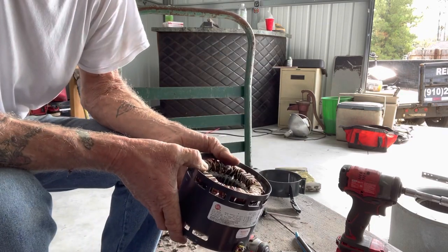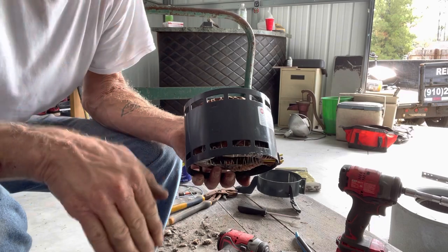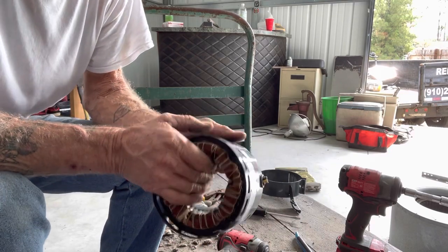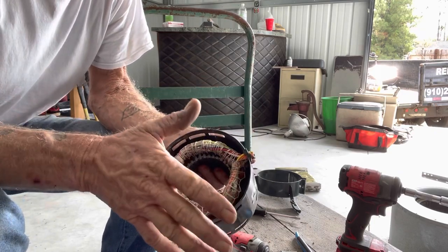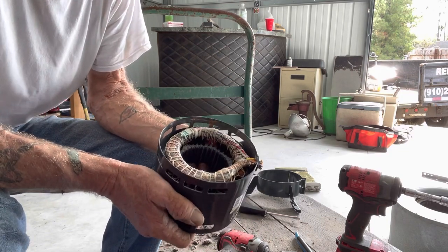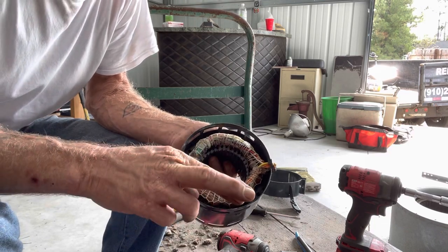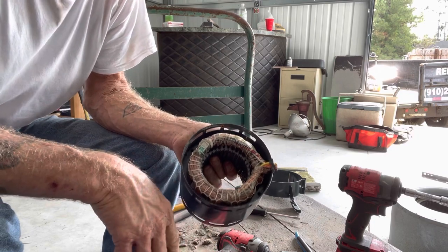If I was going to take this a step further — and I might in another video — I would cut right there, throw this piece in my vice, cut these ends off, pull the copper out, and I will have completely taken all the steps necessary to scrap one of these things. I'm just hoping that in my pile of about 15, I find at least half of them have copper.